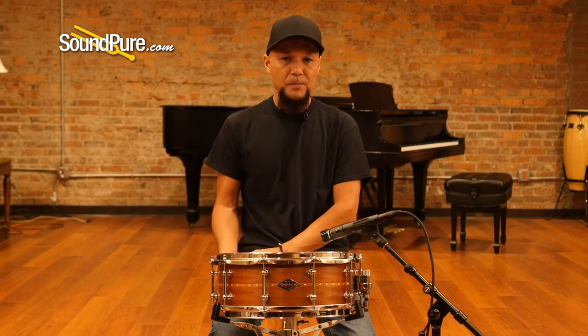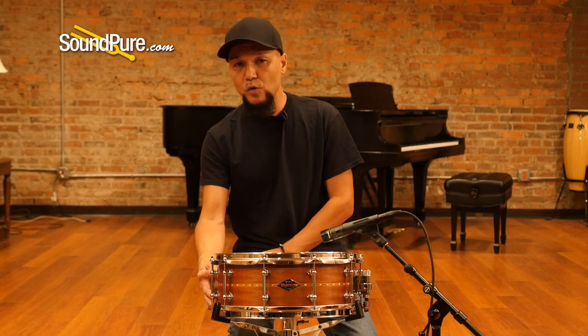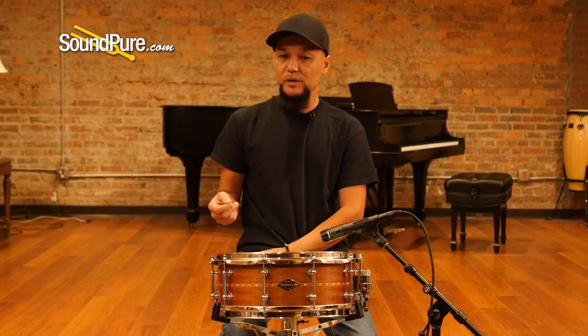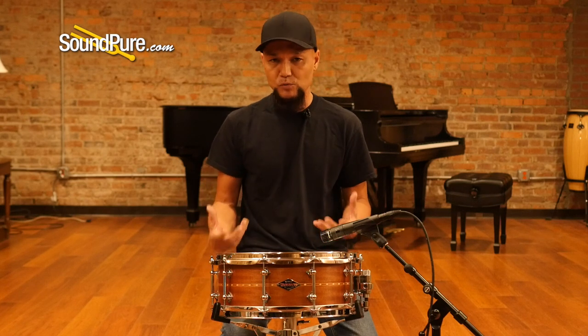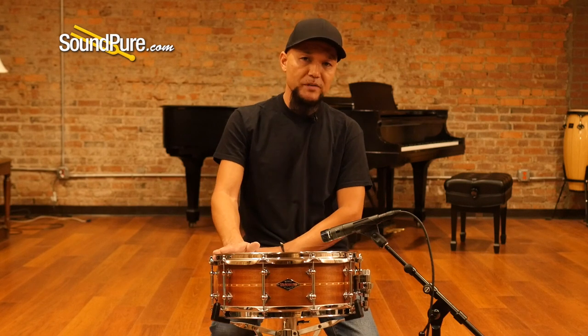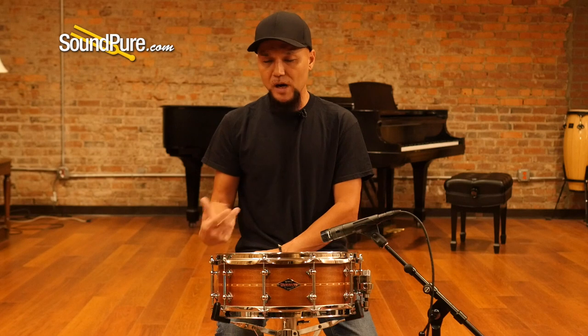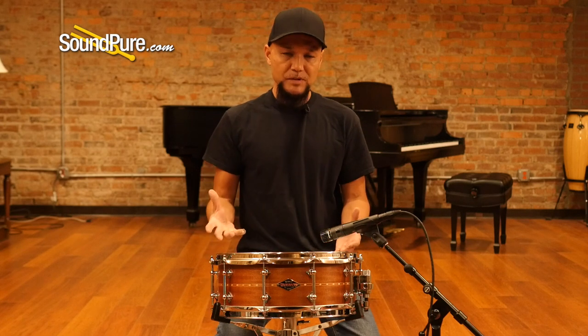If you like that modern vintage sound, it's definitely worth considering. This is a 10-lug drum, giving you a really nice even stretch from the drum heads. These are brass tube lugs — very small nodal points — really allowing you to get the most resonance out of this drum without robbing you of sustain. It has 2.3-millimeter flange hoops, the heaviest you can get while still keeping this drum in tune.